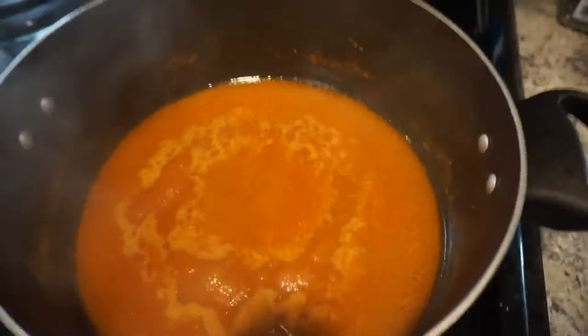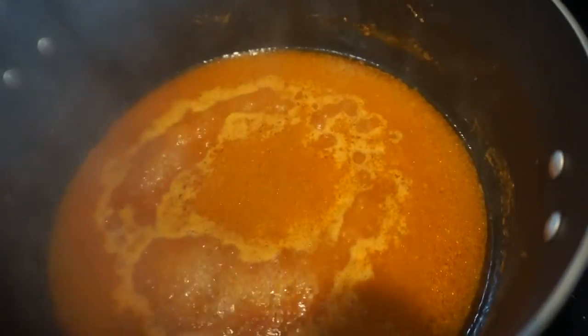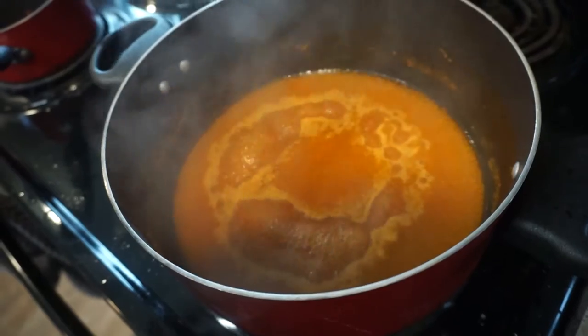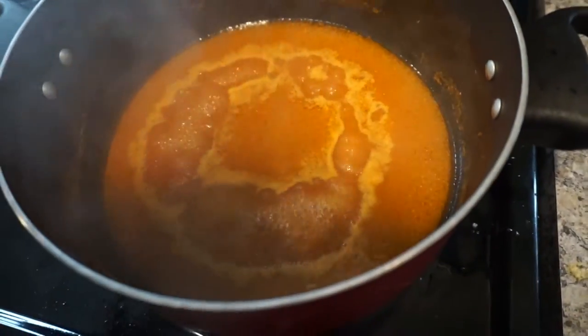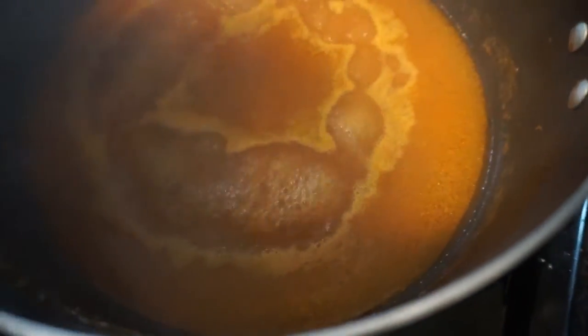Now you fry the sauce — put some oil in a pot like this, then just dump the sauce that you just blended, and let it boil. And then you're ready to put this on the chile relleno, you're all good.